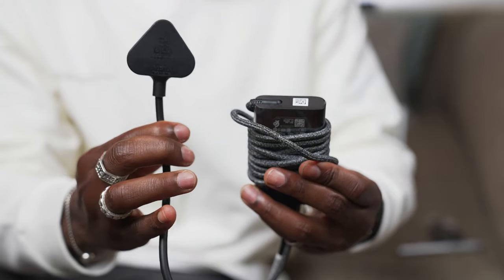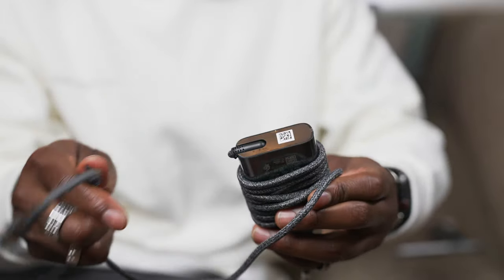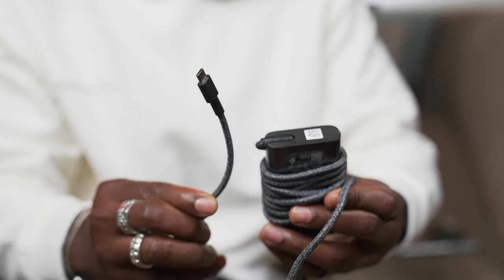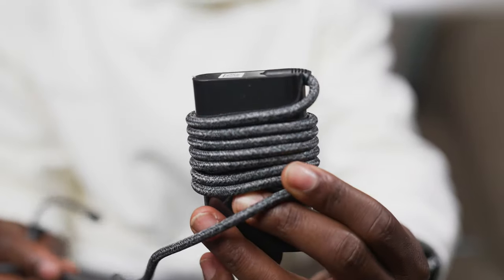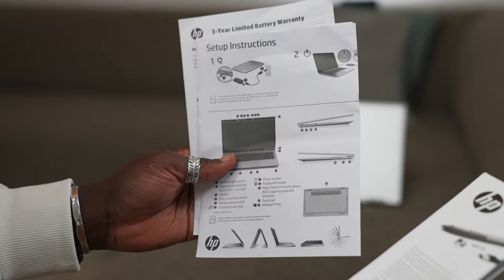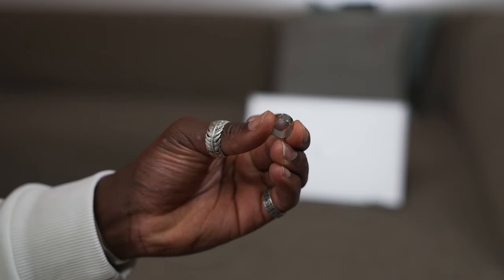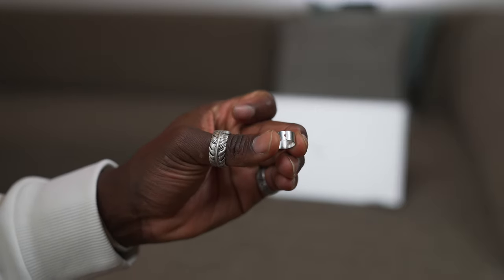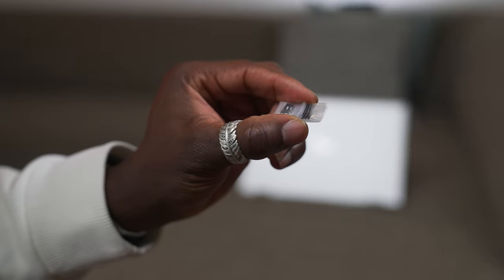Inside the box you get everything you need to get started. You get a USB-C charging cable and power brick — it's a three-pin plug since I'm in the UK, which is great. If you have a USB-C cable already at home, don't use it to charge this laptop, as the included one is certified to work with the HP EliteBook X360. You also get your user manual, warranty information, a pen user guide, and extra pen tips with a tip replacement tool.